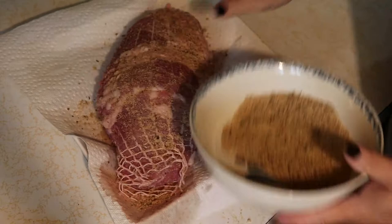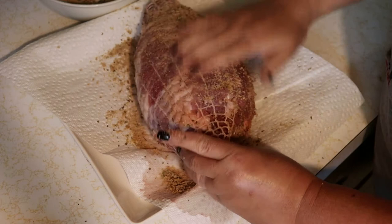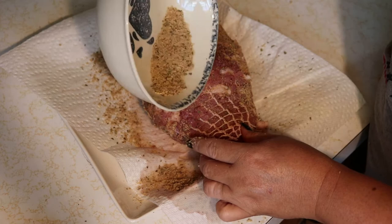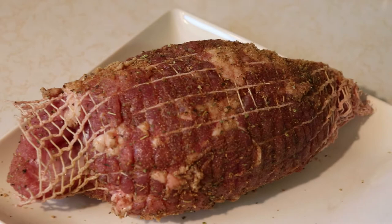Next I applied a generous amount of rub all over, and this is Todd's recipe — I will leave all of the ingredients and the link to his channel in the description box below. Once the rub is applied, I let the roast hang out for about 15 minutes while I got the oven ready.